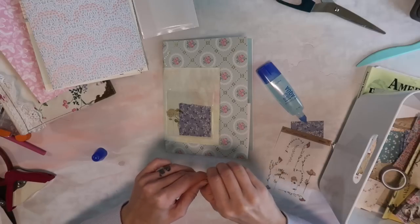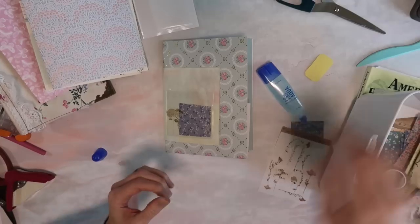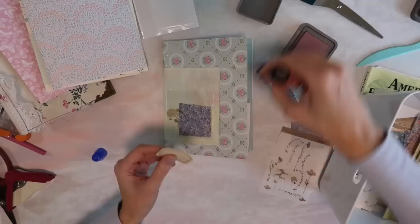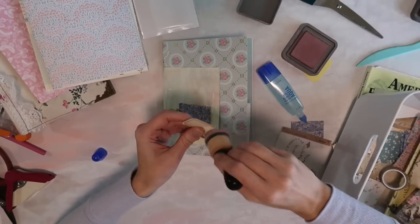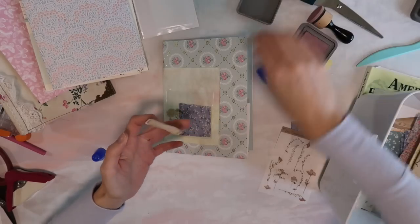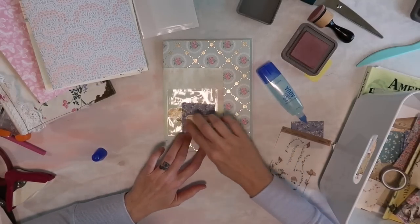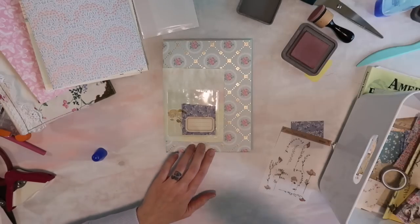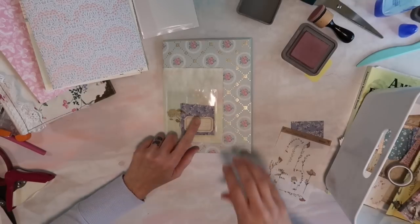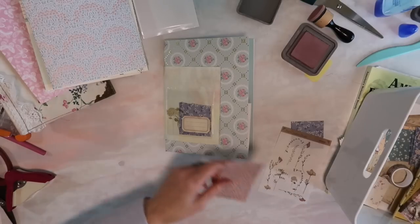I don't think I'll put anything in the label because I really want this journal to be usable and have things added. I'll take my milled lavender ink and just add a little bit of color, kind of messily. I'm not sure what I will put in here — I'll probably make some kind of tag to go ahead and put in.